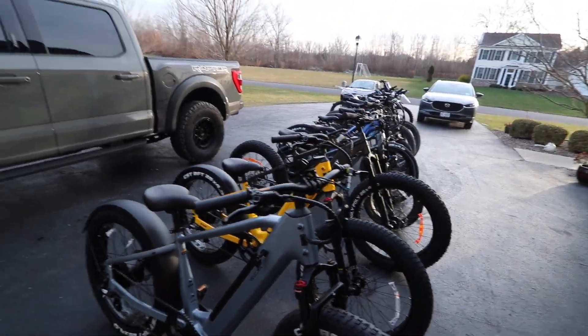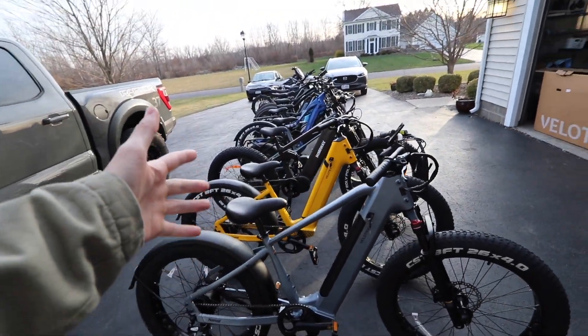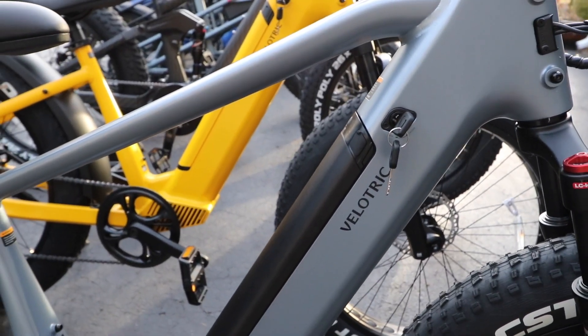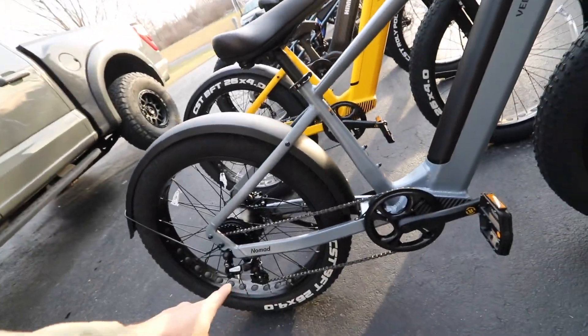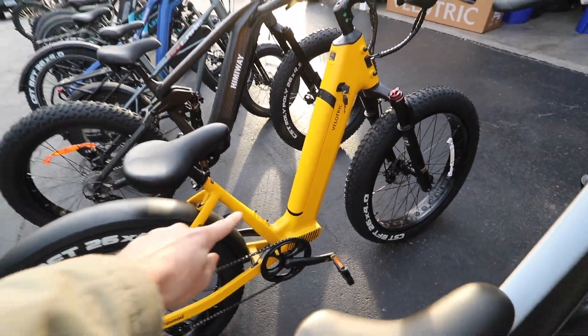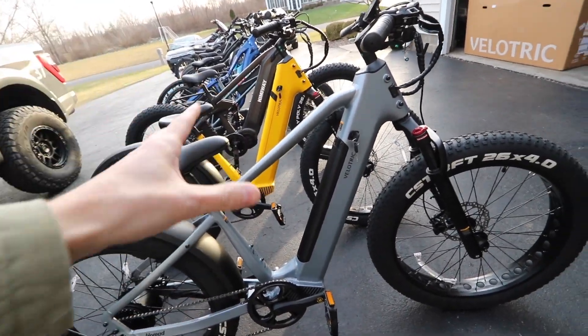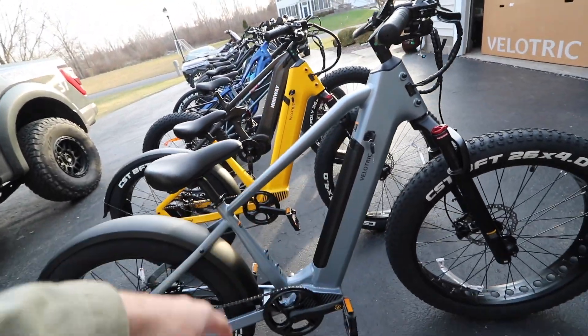It's nothing new and shouldn't be a shocker that I'm making another e-bike video. This is the one-and-done: what is the best e-bike you should buy? I'm going over all of the e-bikes that I have - it's honestly comical how many e-bikes I have. This video is actually sponsored by Velotric, which sent me two of their new e-bikes.